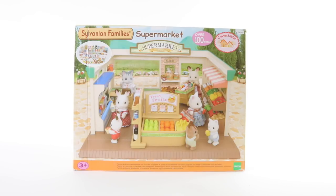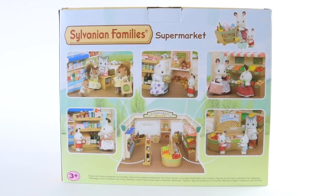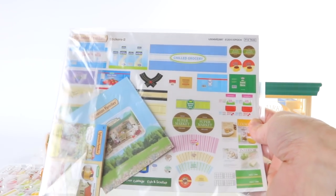And here we have the box that it comes in. Around on the side we have all the cool accessories that it comes with, and around on the back we have our super cute critters shopping in the store. Here is all the contents out of the box which include our accessories. This set also requires a little bit of assembly so I'll go ahead now and start setting it up.